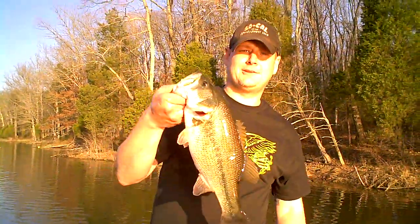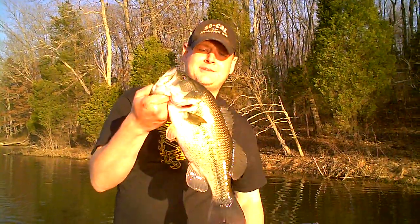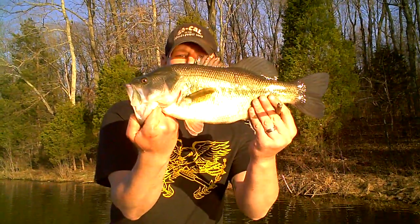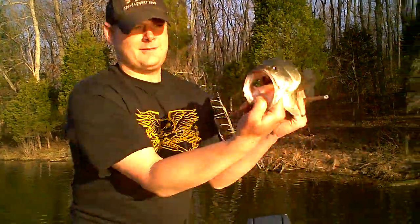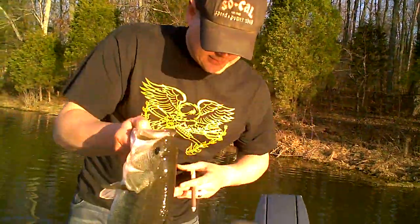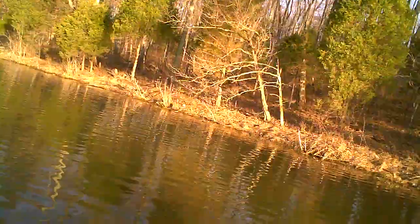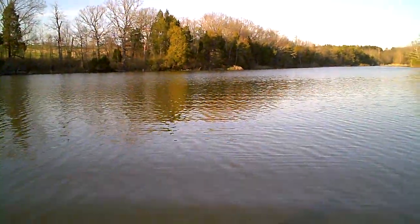What's going on y'all? Snoop just pulled in this nice bass out of McNeely Lake. Nice size. I ain't measured it or weighed it yet, but I'm gonna go check this out and see how this thing's looking.